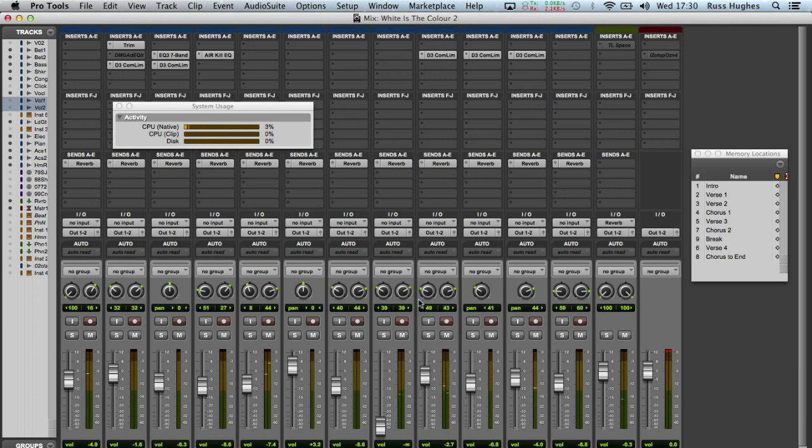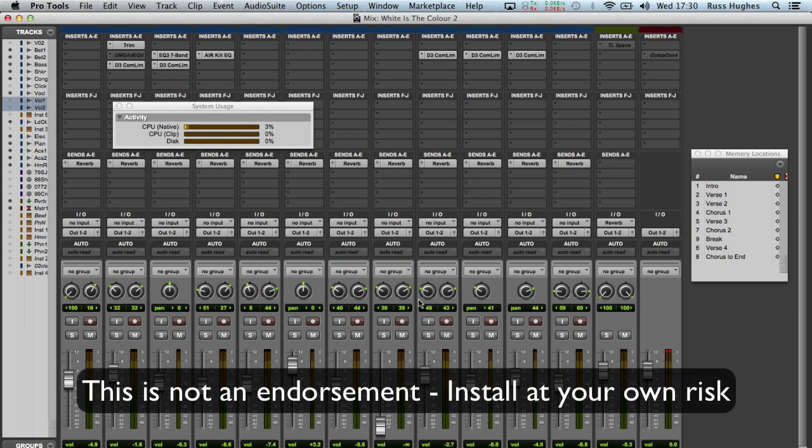Now when I say that, I want you to be very clear when you watch this video: if you download it now and it doesn't work on your machine, I'm not saying that it will work on every machine. I've been asked to do this test and it seems to be running, so if you want to take the risk, take the risk — but don't email me saying 'I did it because you said so,' because I'm not telling you to do it. I'm just saying I've tested it and it's running here on a Mac without any problems. So it's entirely at your risk.